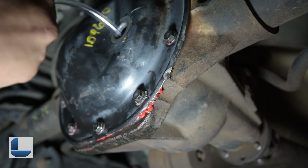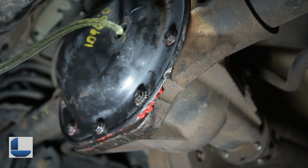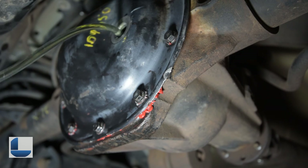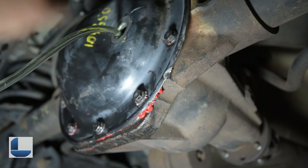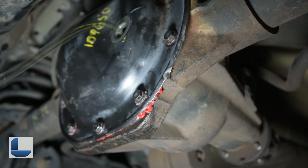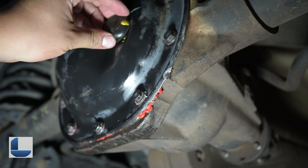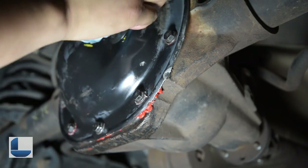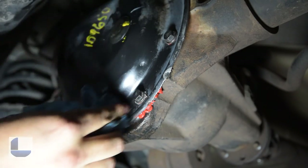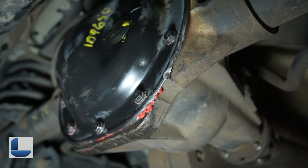Now I'm going to start adding the gear oil — 75 weight 140. Full synthetic is the only fluid I ever use. You simply keep adding fluid until it starts to leak out of the fill hole just a little bit. After adding the appropriate amount of fluid, you want to reinstall your filler cap, test drive it, recheck it for leaks, and add more friction modifier as needed if your differential is slipping.